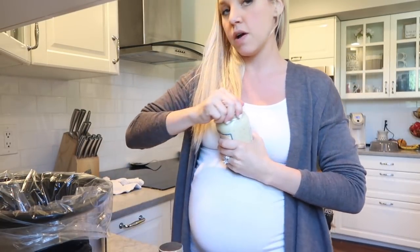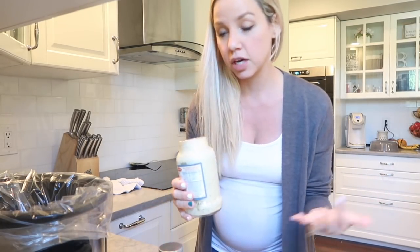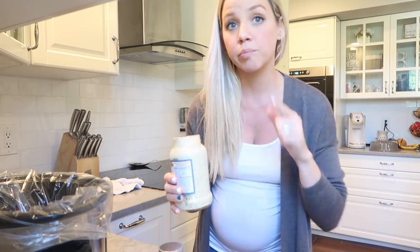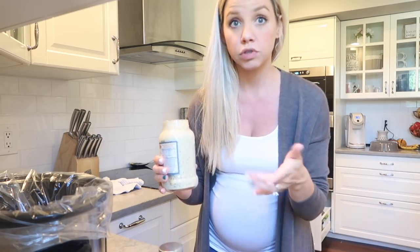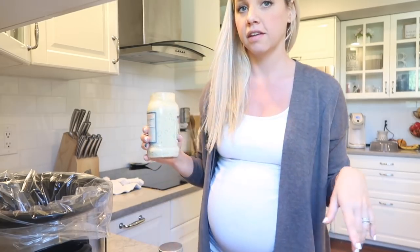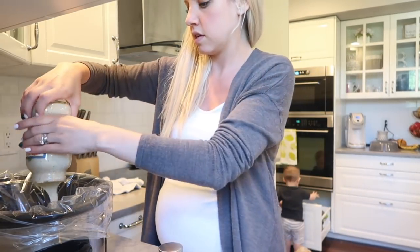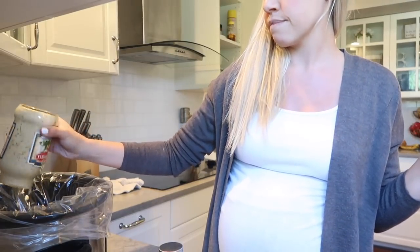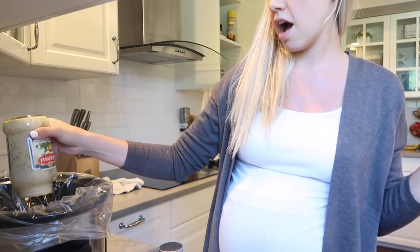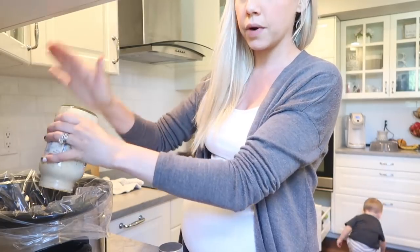And now my alfredo — I'm going to put the whole thing in because I'm going to serve it over pasta. Brianna served hers over zoodles, so you can do that if you're being healthy. And then I'm doing four hours on high. You can do eight hours on low.